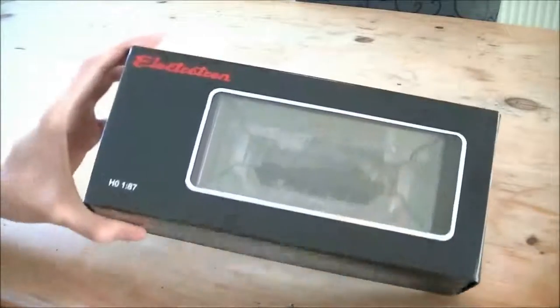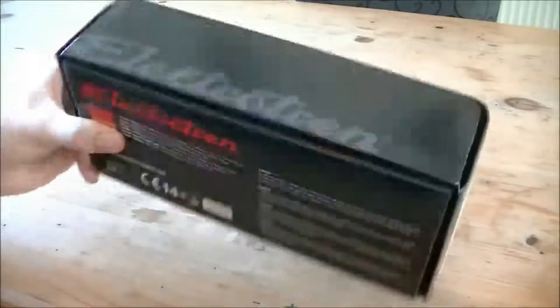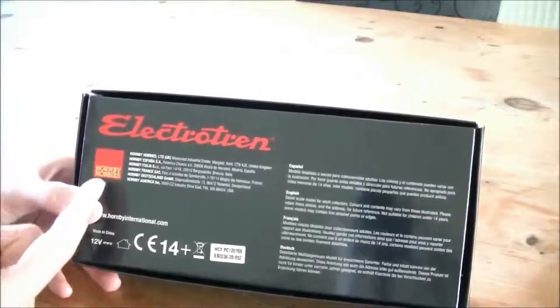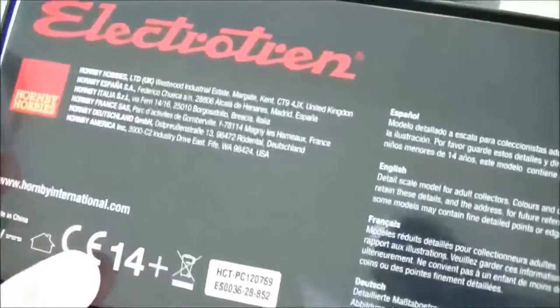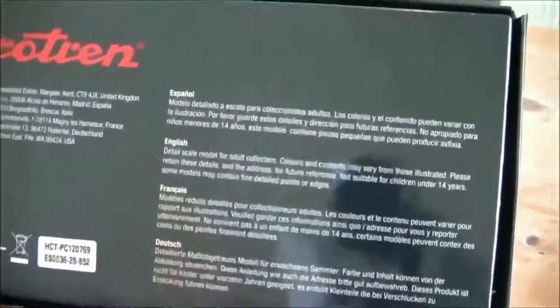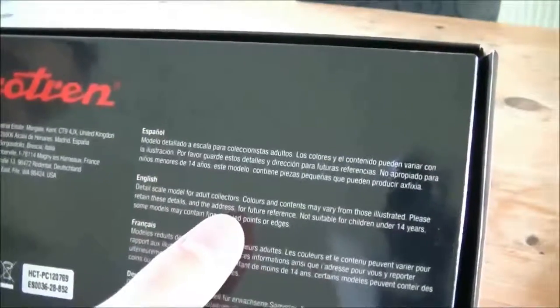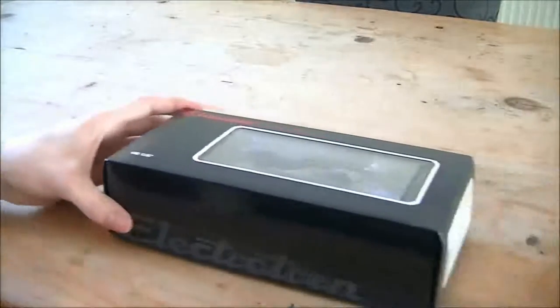If you see the box, it's a nice little engine in there. If you look at the back, it shows that it was built by Hornby. If you look closer, it's got the addresses and the website. Made in China, 12V, different languages — detail, for adults, colors, contents, all that. But it doesn't have any information about the locomotive itself.